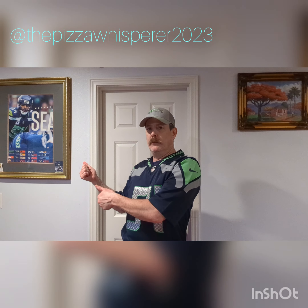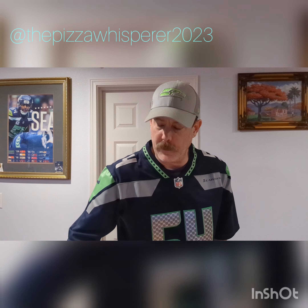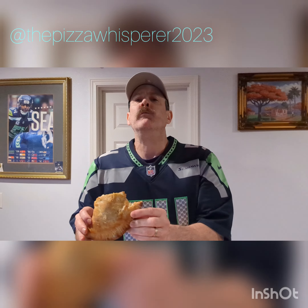Ladies and gentlemen, this brings to a close a very special Bobby Wagner Welcome Back to Seattle episode of the Pizza Whisperer. Let's try out the badass calzone — see if it lives up to its muse. Nope, nothing lives up to Bobby, but it's pretty damn good. Thanks for watching. You guys have a great Seahawks season. Go Hawks, have a great draft. So happy Bobby's back. Like and subscribe if you think it's worthwhile. Have a groovy day.